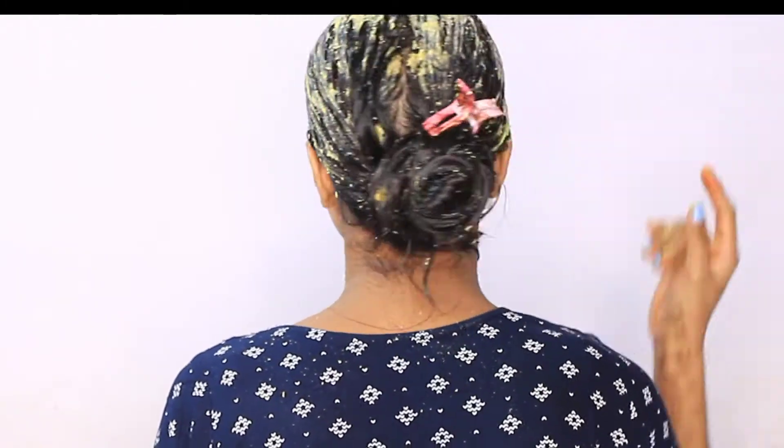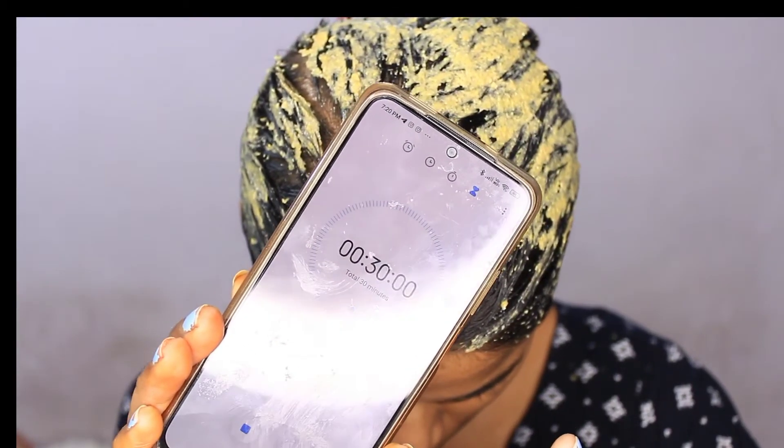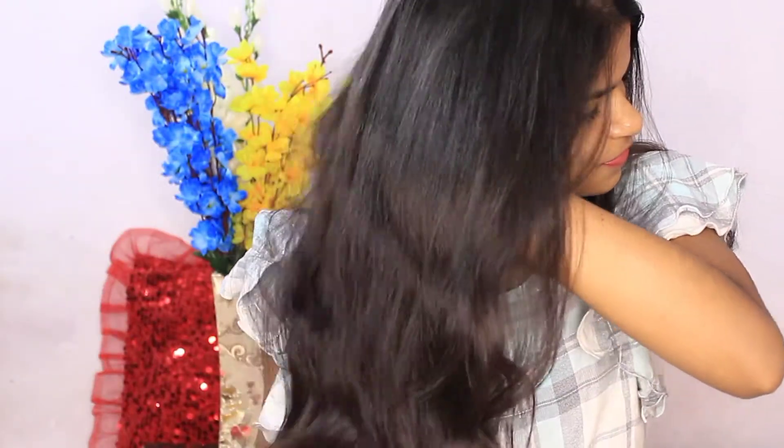This mask is great for the scalp. Leave it in for 30 minutes. After 30 minutes, wash it out with a normal mild shampoo. After washing, let your hair air dry — don't blow dry it.